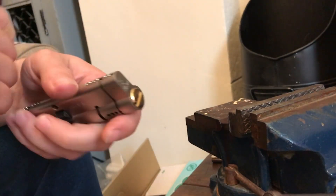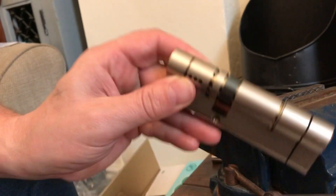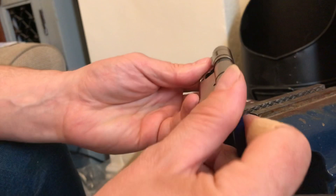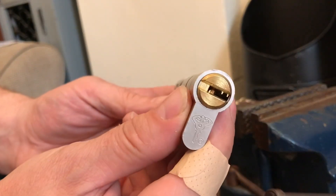Hi guys, Fortress Locksmiths here. We're going to do a little video today on the GJ Locks Multi Lock and Garrison pick. So we've got a brand new one there, just been delivered today. Here's the key for it, as you can see. I really like these locks, they're really well made, as you can see by the profile there.